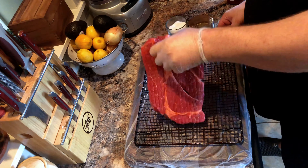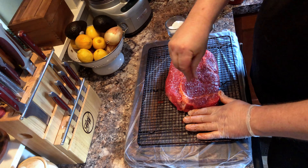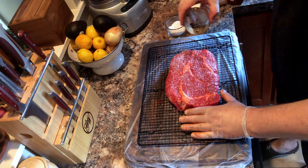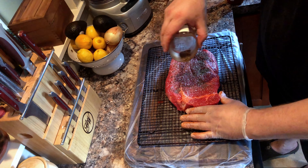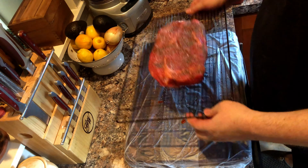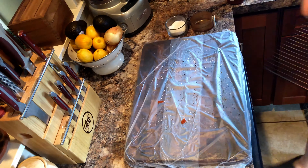And again with the salt and the rest of the pepper. You may be thinking that we should add garlic to complete the SPG, but we will be adding plenty of garlic in the sauce later on. Now that the meat is rubbed, let's head to the smoker.